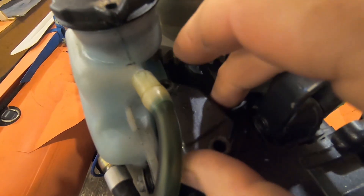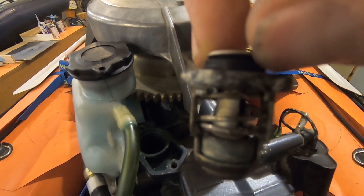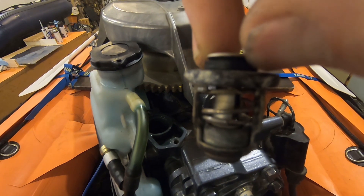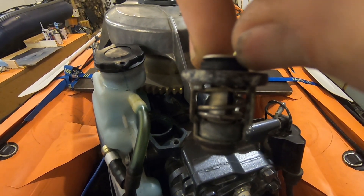Now we have the bolts off. Let's take the cover off — and there it is. You can see the thermostat sitting right there. Let's pull that out and have a look. It's a little corroded — we can clean that up — but I have a suspicion it's not opening at the correct temperature. Let's go put this in a pot of boiling water along with some new ones and we'll see what happens.